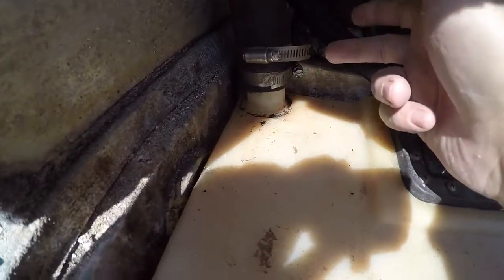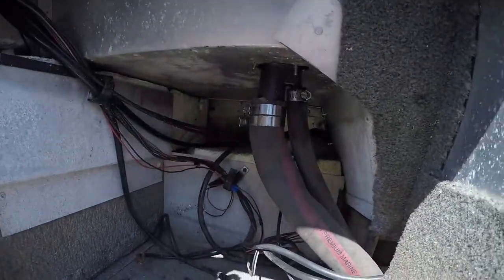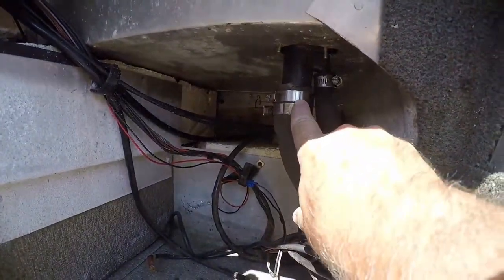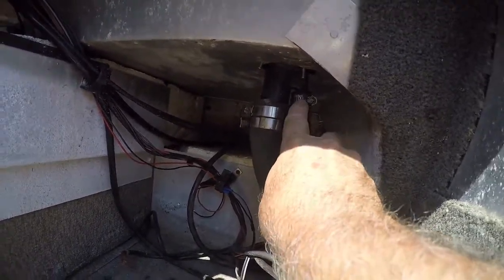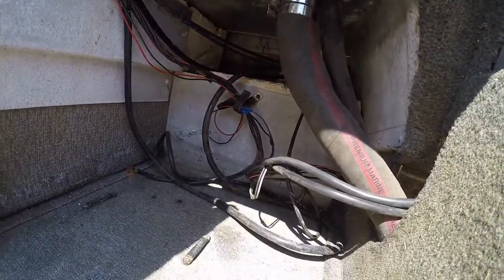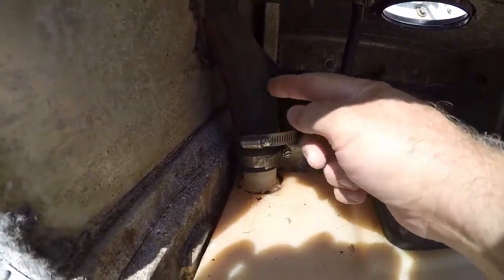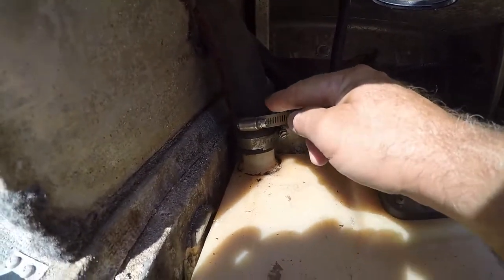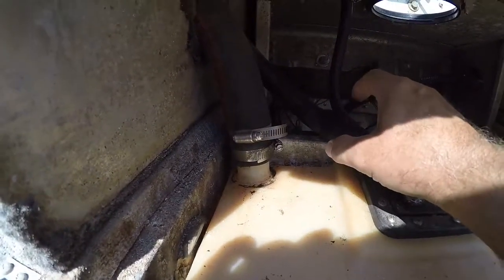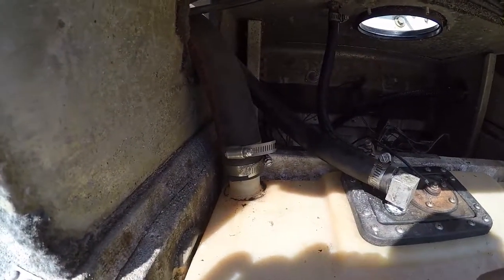Marine rules say you're supposed to have two clamps on both connections. Up here I have two clamps where the fill tube connection is, and the vent tube next to it — all stainless steel. These are marine fuel hoses. This one here is getting a little worse for wear, so I'm going to keep an eye on it; maybe next season I'll put on brand new filler tube hose and new vent hose as well.